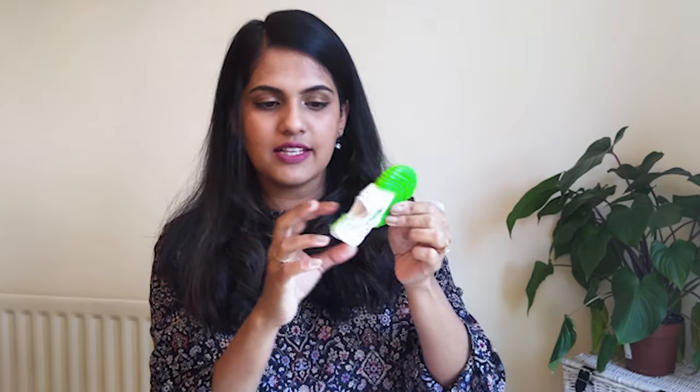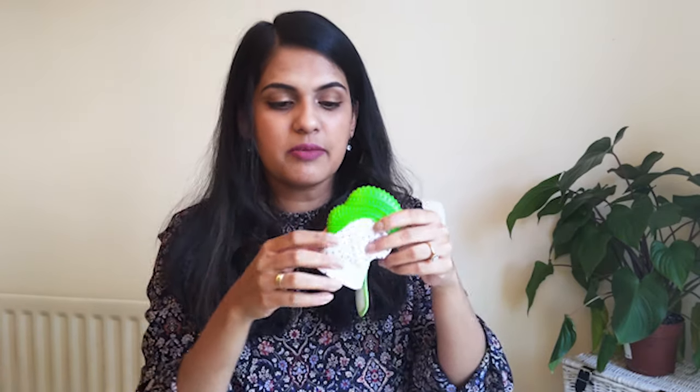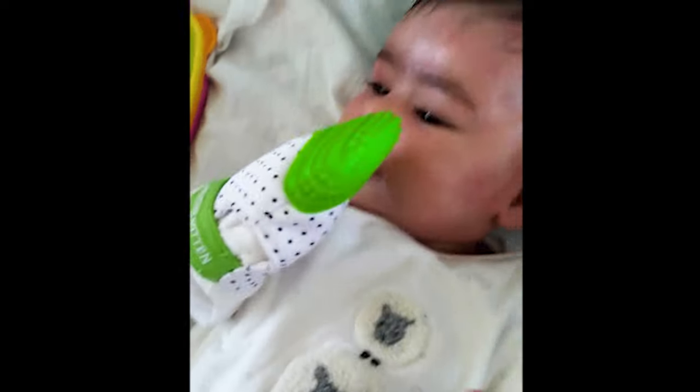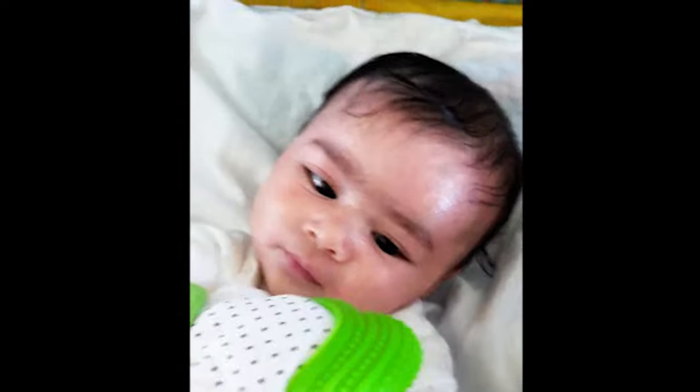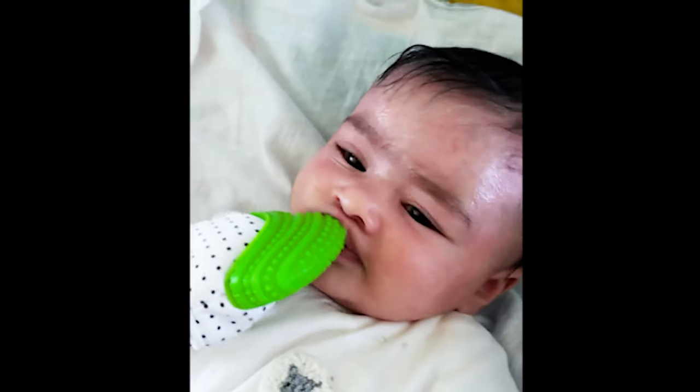I'm just showing the product here — it has a wash bag so you can wash it. It's BPA-free, hard silicone, and it works like a glove that you put onto your child's arm. It has a velcro portion where you just put your baby's arm in and secure it. The one difficulty I faced was that at four months, she wasn't able to open her mouth wide enough to get it in, and her arm was too small for the velcro so it would easily come off.